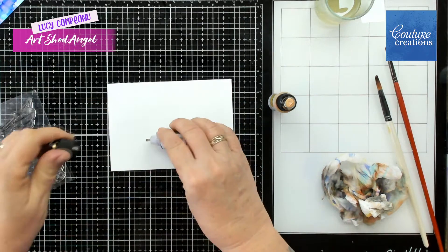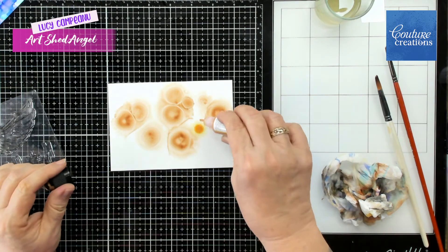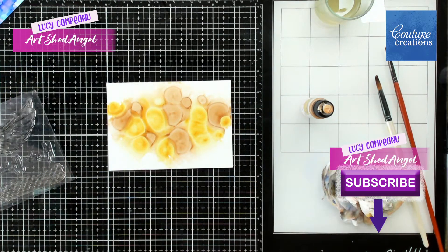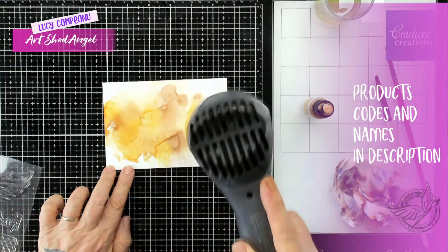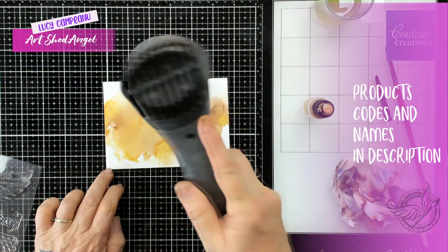The first thing I'm doing is I'm going to use some Yupo paper, which is a synthetic paper, and I have put some alcohol blending solution down. The colours I'm using here are Splendour and Mineral and they are both pearl ones, so this has a lovely pearl look to it.